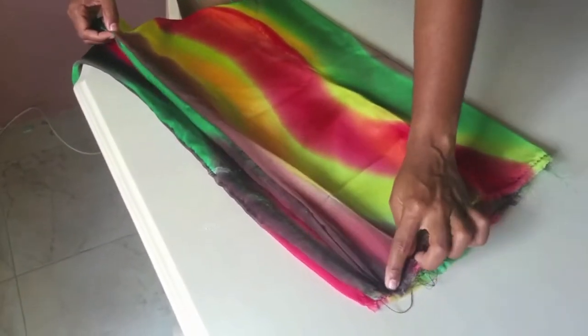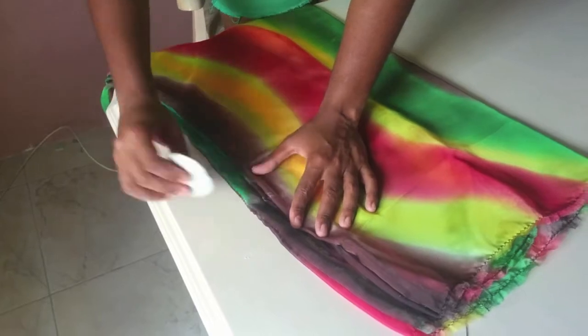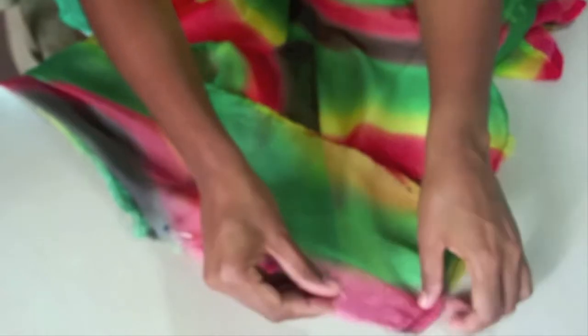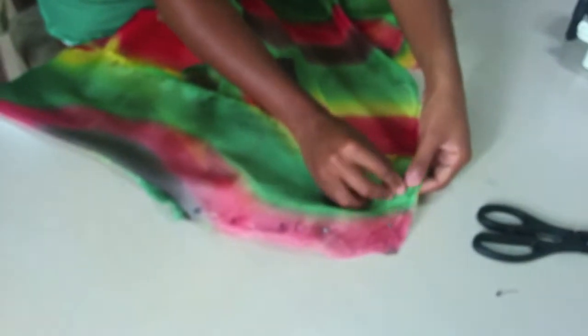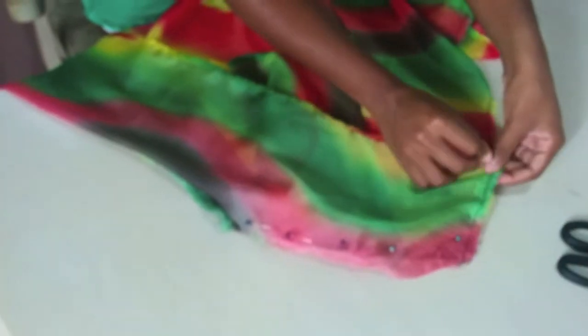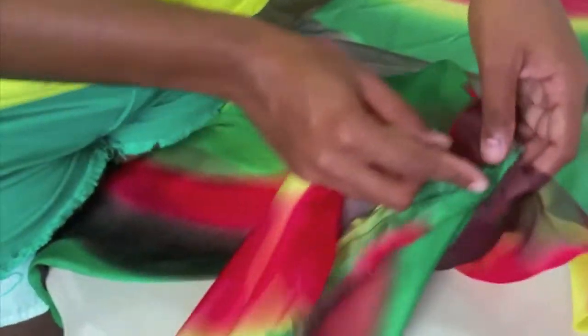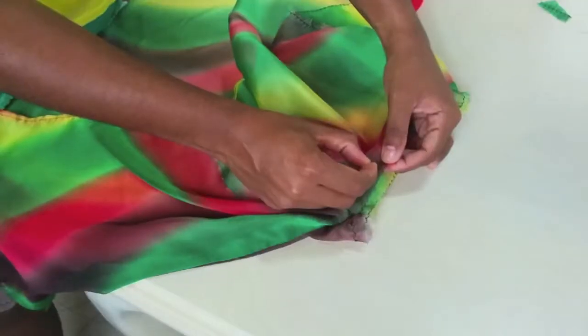Now that we've finished the body of the cover-up, I'm going to use my cover-up to mark out the sleeve holes. I simply use some fabric chalk to map that out, then fold over the other side, use the chalk again, and now I securely know where I need to cut. Before cutting the sleeve hole, I use some pins as a guideline, and I'm also pinning the shoulder to show where I'm going to sew.